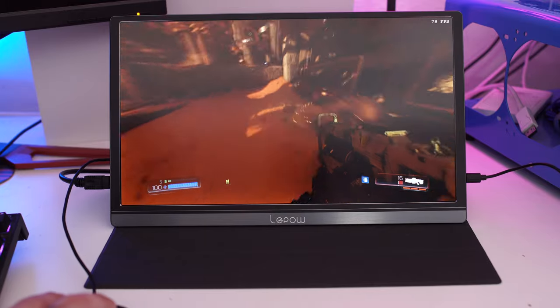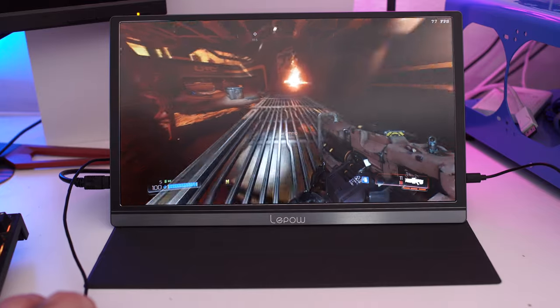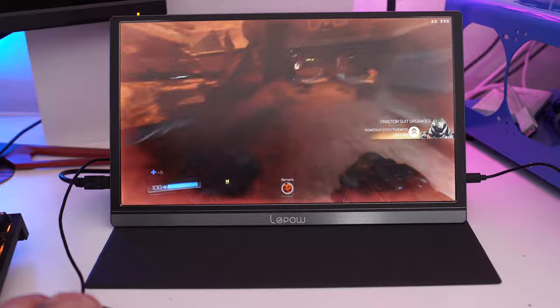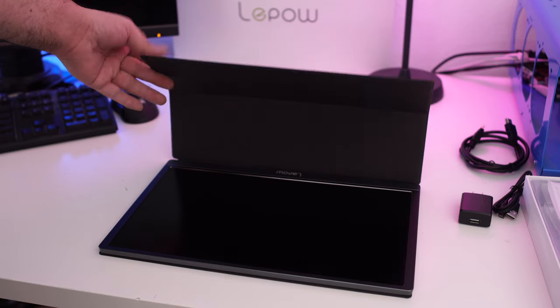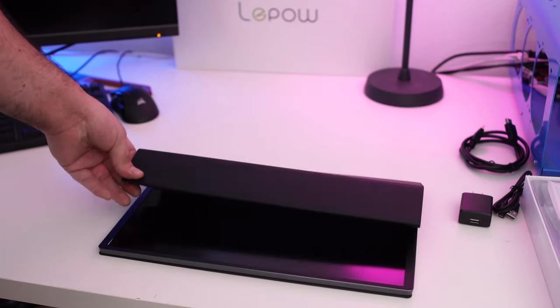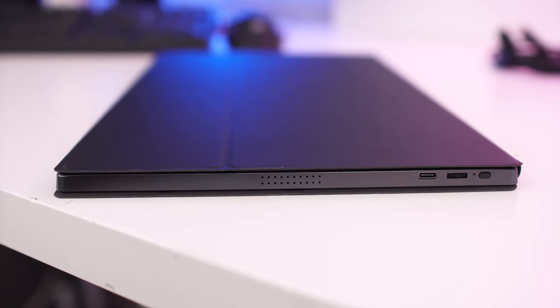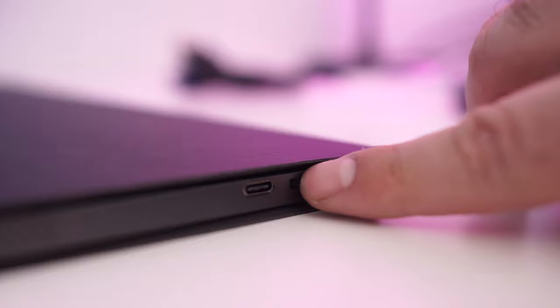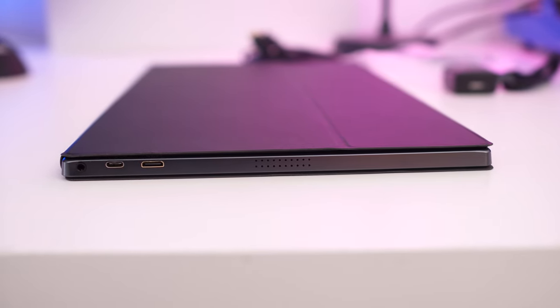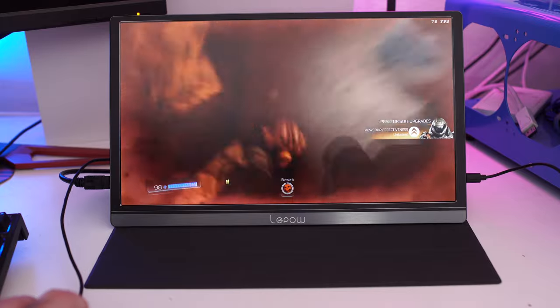The design of the Leepow is very straightforward — it has a pretty small bezel, not the smallest in the world but not giant either. It comes with a magnetic stand so you can set it up, or fold it up and even hook it onto a wall. On the right hand side you have the power button, the toggle button for the menu, and a USB Type-C connection. On the left hand side you have a headphone jack, another USB Type-C connection, and a mini HDMI connection.